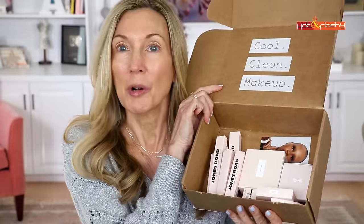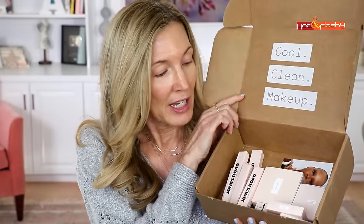Hey everybody, it's Angie and welcome to Hot and Flashy. In today's video I've got a one brand review for you — the brand in the hot seat today is Jones Road, and I have got almost $300 worth of their products right here to test for you guys. What is missing from here is the WTF foundation because I did a dedicated review on that a year ago. I'm not going to repeat that one because, spoiler alert, I kind of hated it.